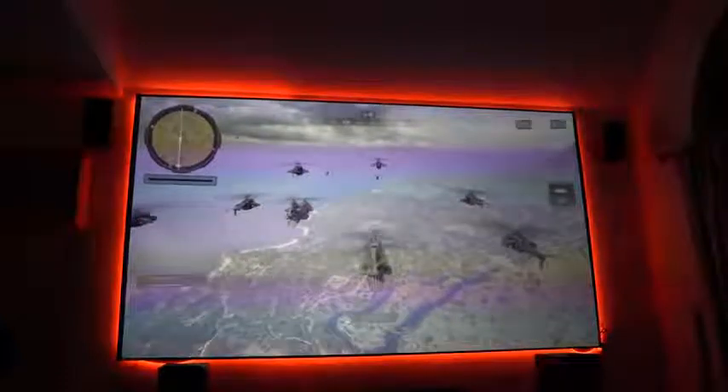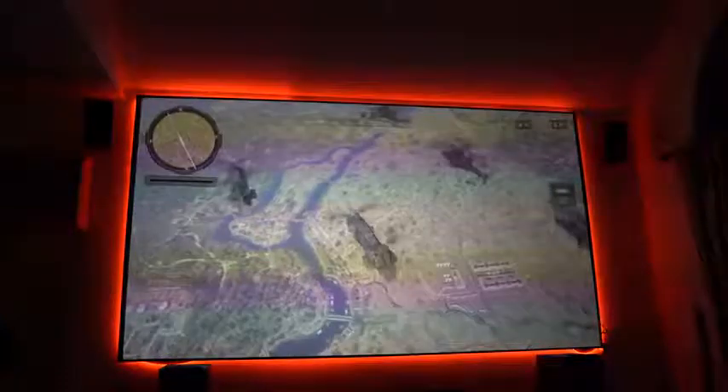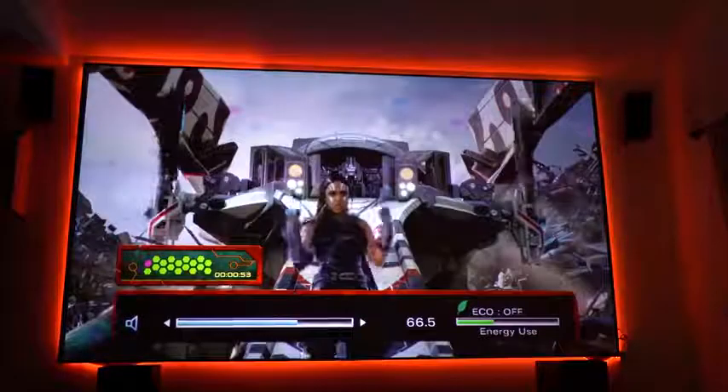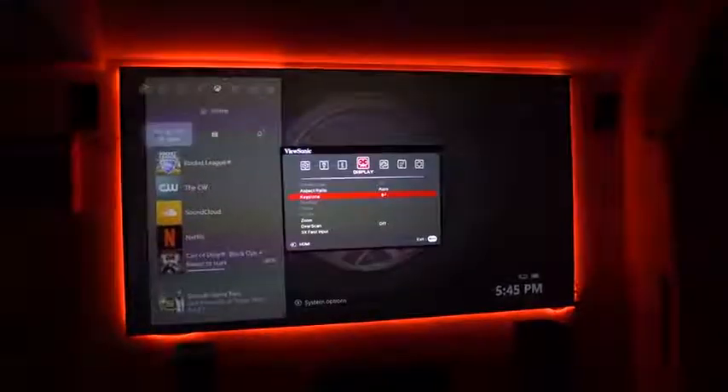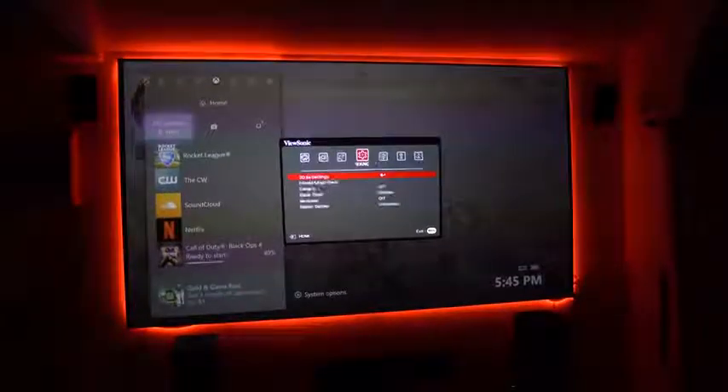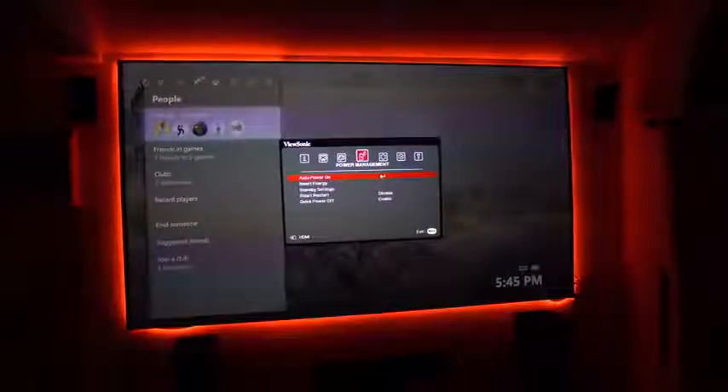The projector has a couple of quick functions you can use. There's a quick eco mode to go through the eco settings, and you also have settings for brightness and for scaling the projector image to the proper size. The magnification is manual on the projector itself, so you do have to use that manual dial, but once you've locked it in and put it in place, you're pretty much good to go.